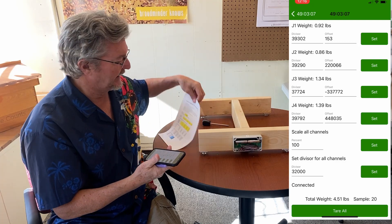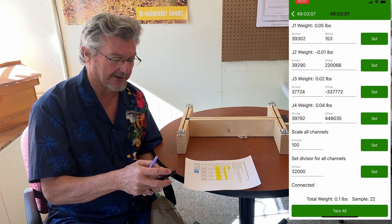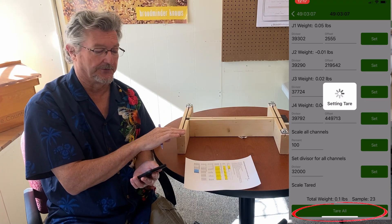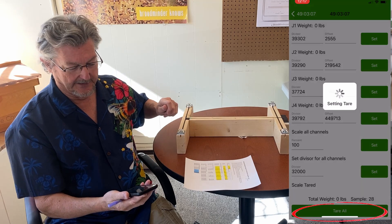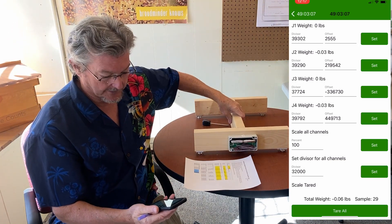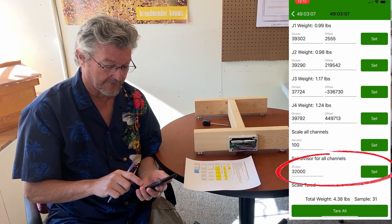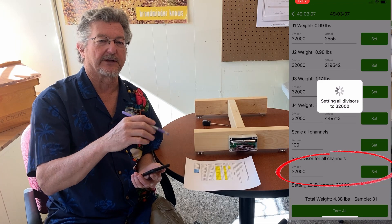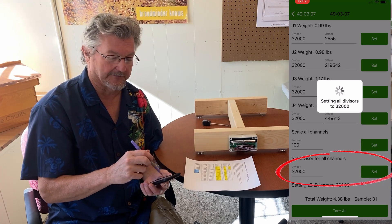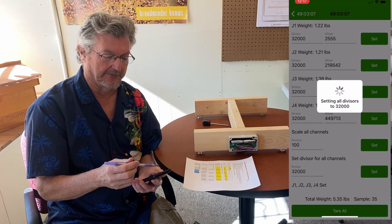The procedure is right here. This is our new H scale for next year, so I'm getting a preview of that. The first thing we want to do is tare — we're going to tare all four sensors, which adjusts the zero value for all of them. Take all the weight off and do that, and now all readings should be zero. Then I'm going to flip it over and set the divisor for all channels to 32,000. That just gets a good starting point — it's around the range of what we expect the divisors to be.